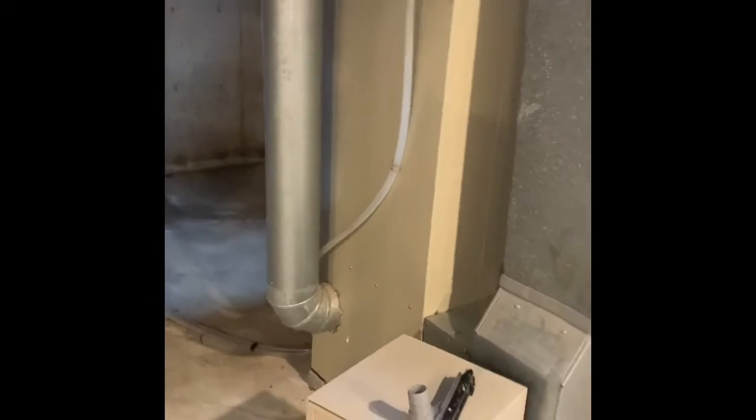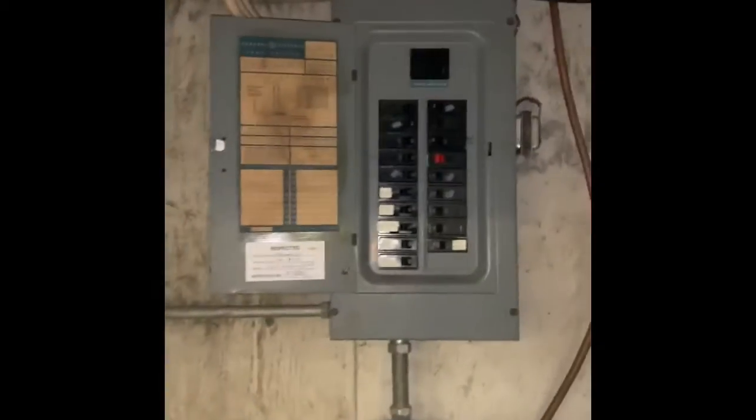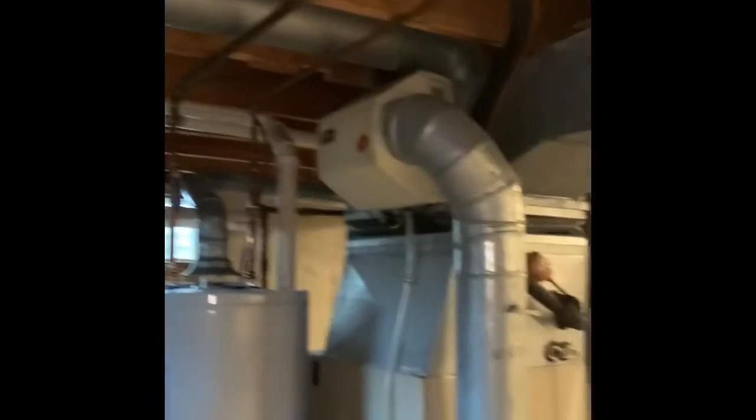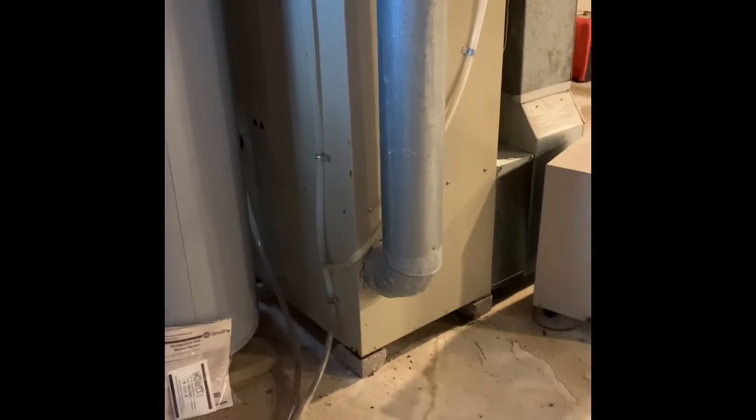We'll give options on what we're going to be doing here. The line set will either be flushed out or replaced — I haven't been outside yet. Looks like the AC is right there, so we'll just replace it, short run. Panel box is there, and we'll do a new humidifier and make sure to put it back up on the bricks again.